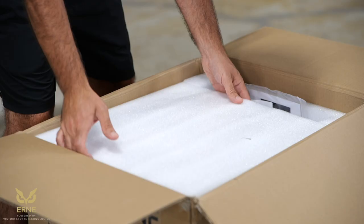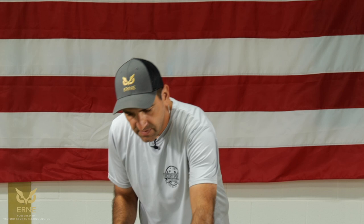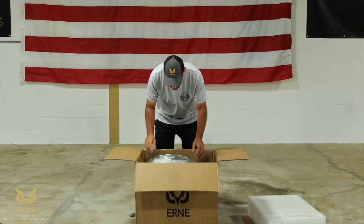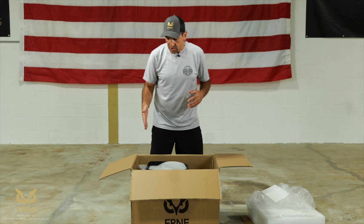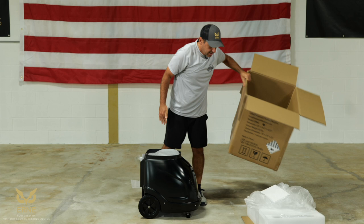Inside the styrofoam insert, you'll have your remote control and your agitator — we'll get to that later. In this little box will be the battery charger, which is what's going to charge Ernie up so you can play with it. Ernie will have a plastic sheet on top to protect it from scratches. Taking Ernie out of the box, get a good grasp on either side, lift through your legs — not with your back. Put it down. There's Ernie.